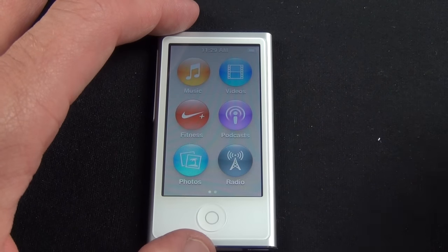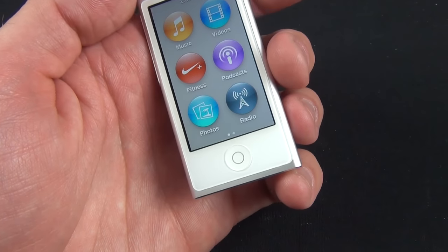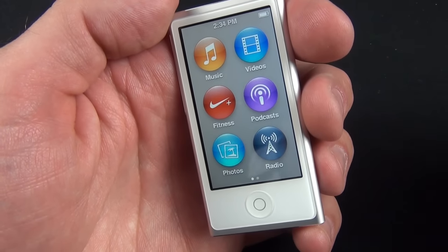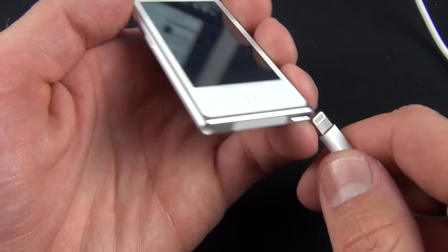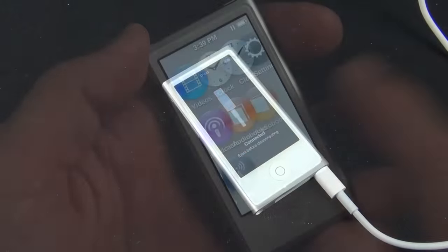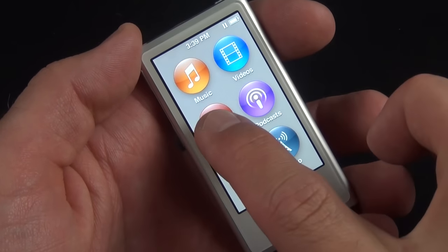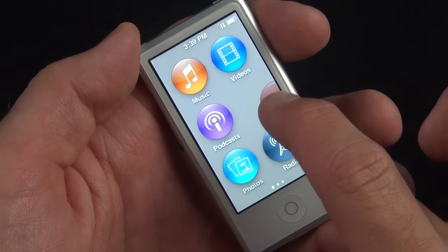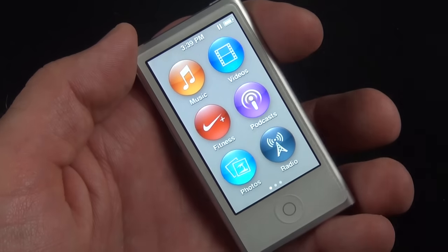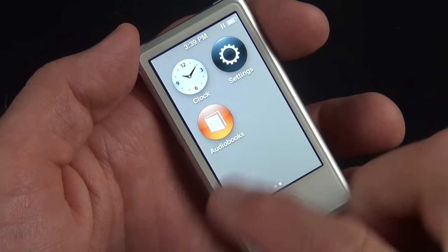We select English and we're ready to start using the iPod Nano — it was that simple. Because the Nano is not a Wi-Fi device, you really need to use iTunes to add content to it. We'll plug in the Lightning connector and go to the Mac. The Nano has two home screens and you can rearrange items by tapping and holding and moving them around, but you can't delete them or add additional apps.